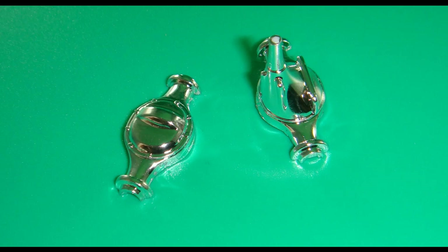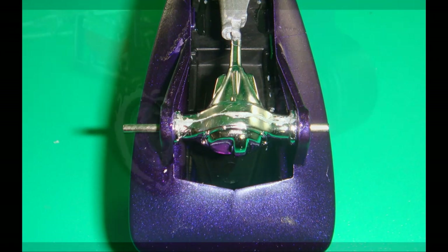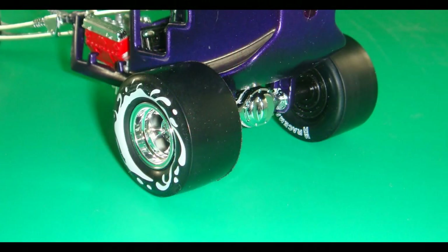Now put the differential together and clean up any attachment points or flash. I decided to leave it chrome, which will give you a seam line — you can live with it, or clean up the seam and paint it black or use chrome paint. The metal axle gets installed through the differential assembly. The whole thing gets attached to the body assembly, and with the axle still in place, press the rear tires onto the axles, squeezing together on each end.